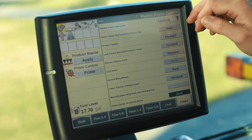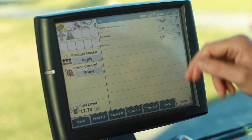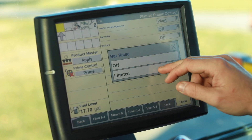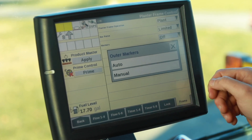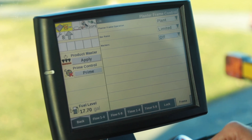Now that the planter has unfolded, we'll go back to our menu and select plant mode. At this point we'll set our bar raise to limited, and if equipped, select how we would operate our markers, whether that be auto or manual. Then return to our home screen and enter into our run screens.